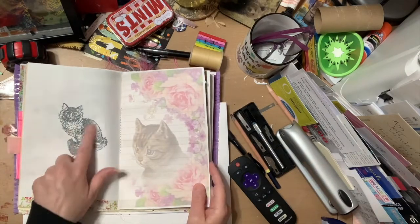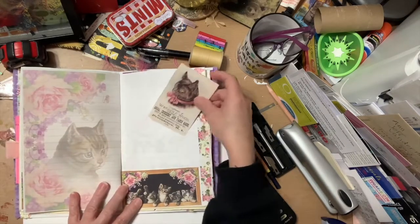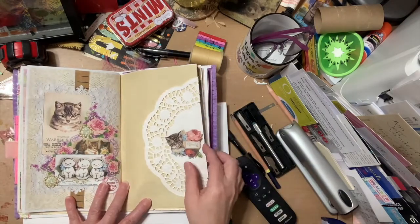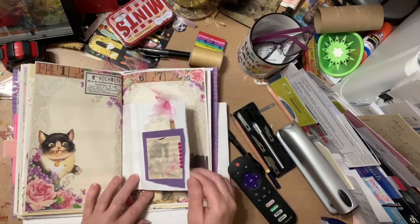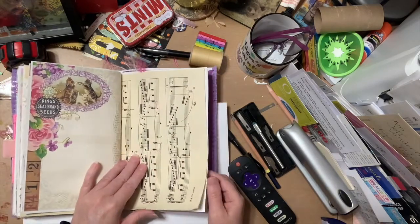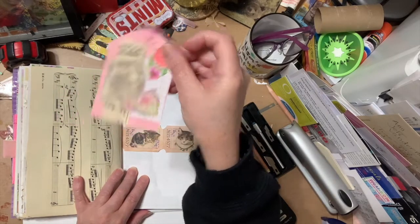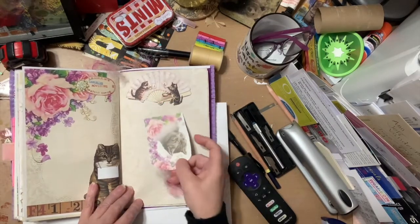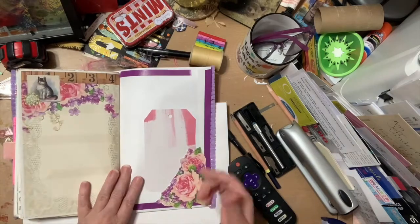This kit is so cute — this is a stamp I had. Lots of pockets, tuck spots, places to keep photos and memories. There's a big doily you could stick things in. Again, a kitten I fussy-cut from the kit and put on a tag. This kit is just super cute, and if you have a kitten or cat lover in your life, this is the kit for them.